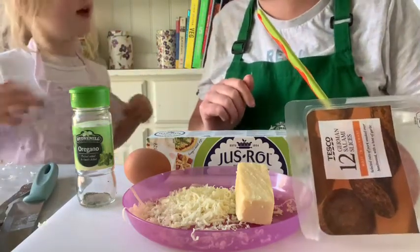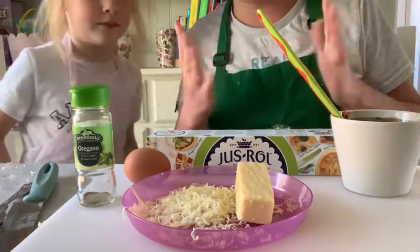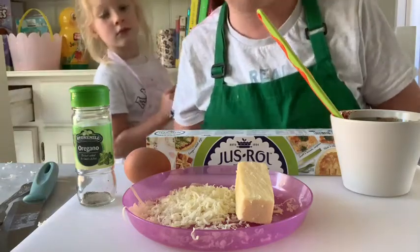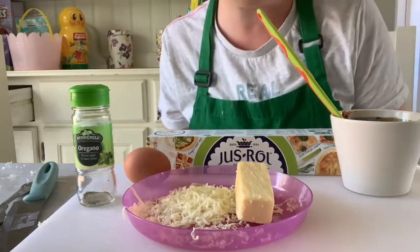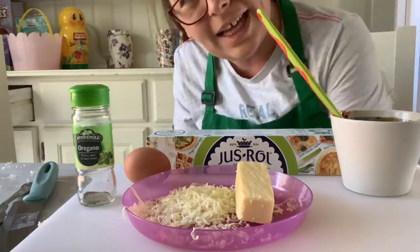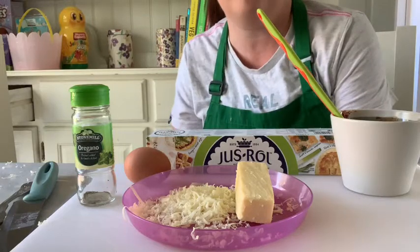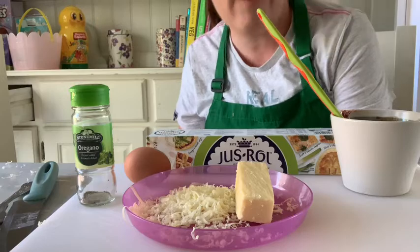Or if you want to do some healthy things, like olives — we love olives! So before we begin, we need to wash our hands, and we need to preheat the oven to 200 degrees. Make sure you have an adult to help you with this, and make sure your shelf in the oven is right in the middle. Go off and do that now.